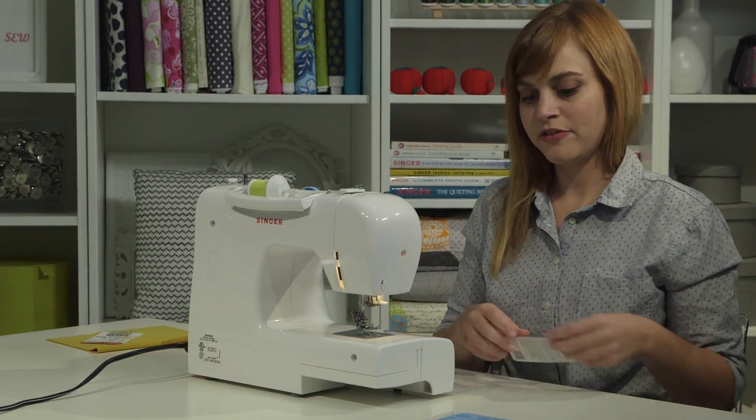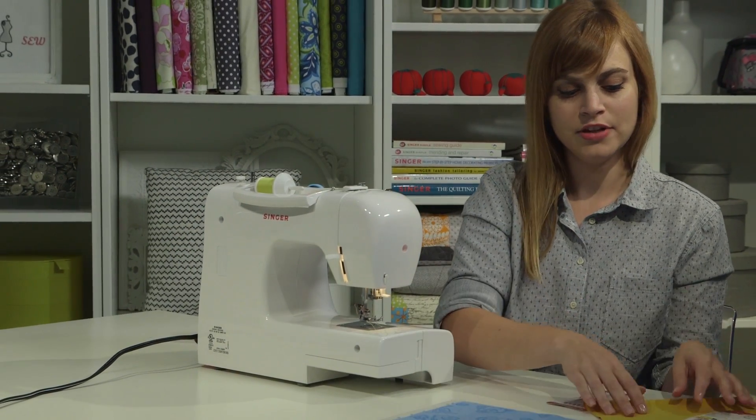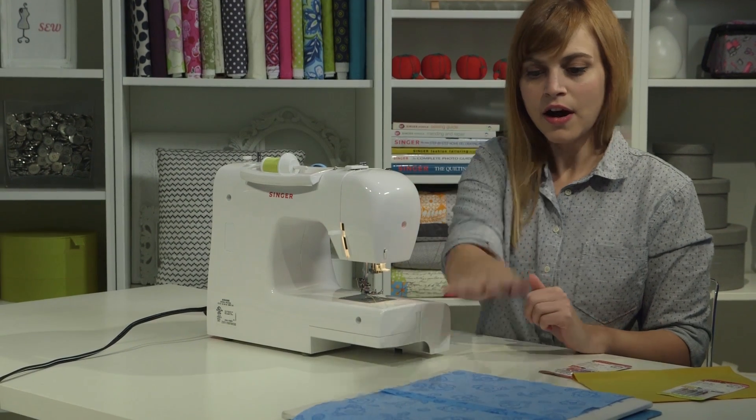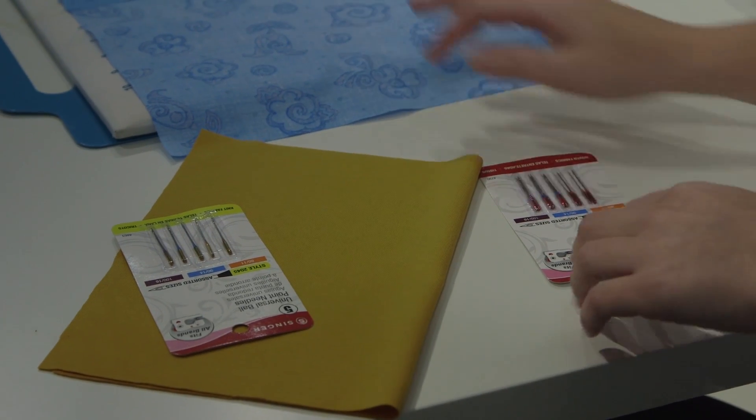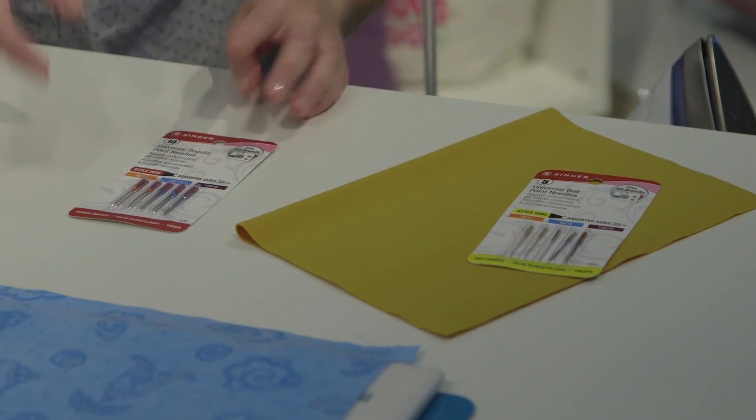You can get needles in a variety of sizes and types. Here are a couple of different types of needles. For the cotton fabric that we sewed on, you want to make sure you're using a regular point needle. Those are the types of needles that come with the machine.